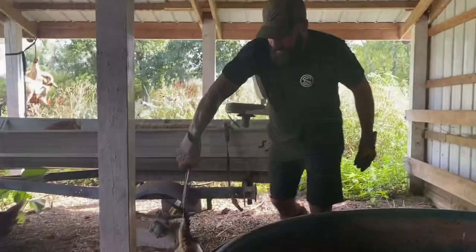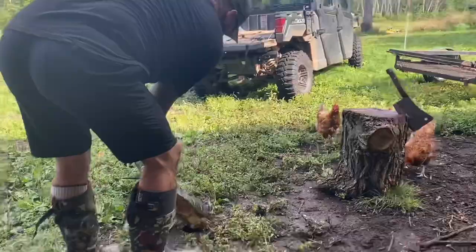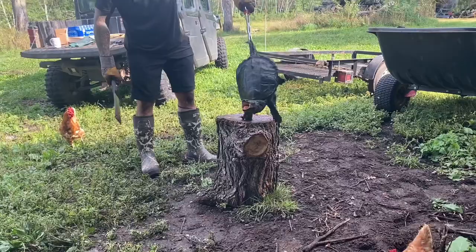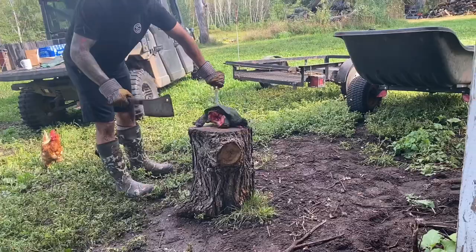Got a little snapper — 12-incher. That's a big chompers. He's got big chompers. He's not playing around. It wants to eat everything.